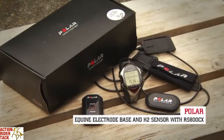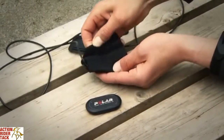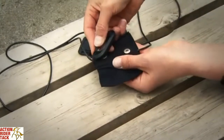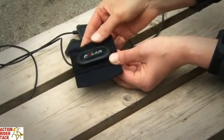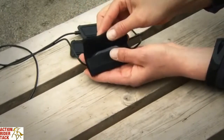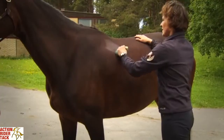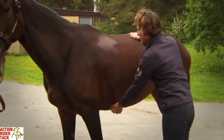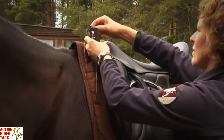Polar Equine H2 heart rate sensor: attach the H2 sensor to the pocket of the equine electrodes base and close the pocket firmly. Wet the hair of the horse, then place the saddle blanket and saddle on the horse. Attach the H2 sensor pocket to the front of the saddle using the plastic strap included in the product box.